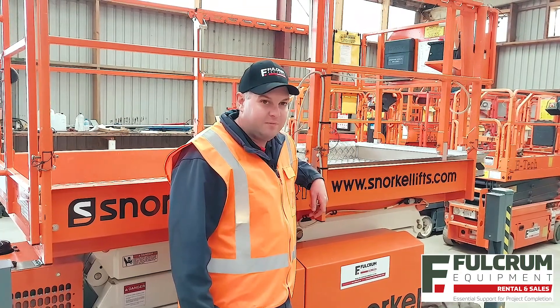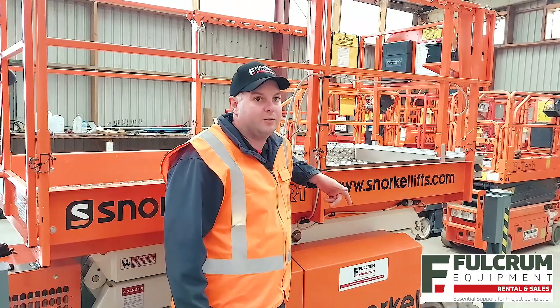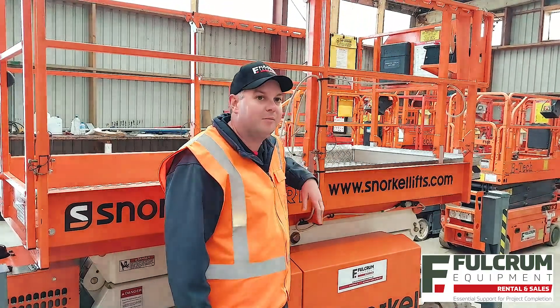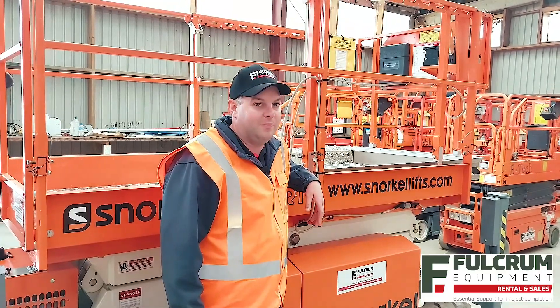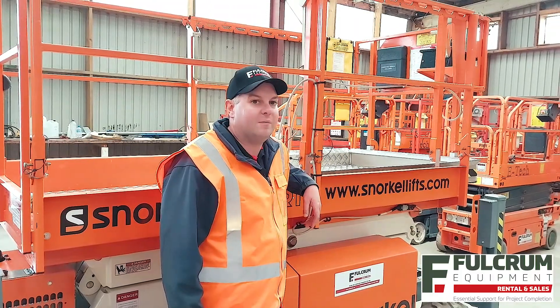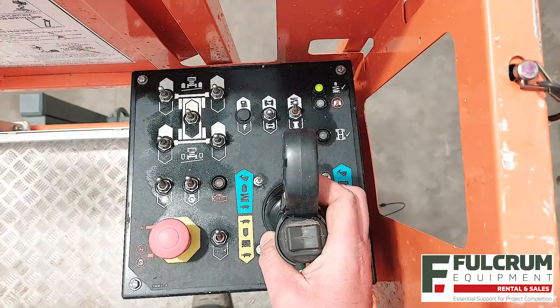It's actually a simple safety feature. When bringing the platform down from either platform or base controls, the platform will stop descending when it's about 2 metres off the ground and the alarm will sound. There's actually nothing wrong — it's just a helpful reminder to check that there's nothing around the scissor lift that either the platform will hit, or anything that could get crushed as you lower it down.